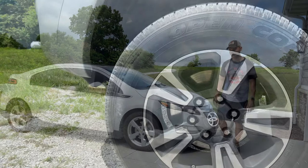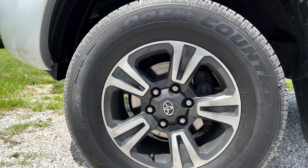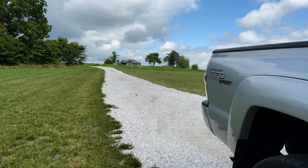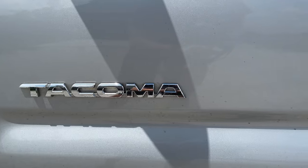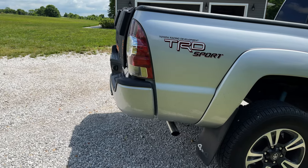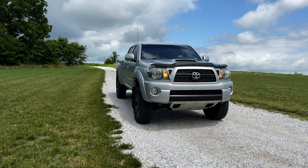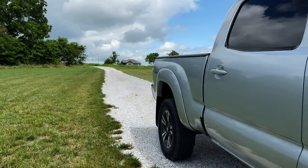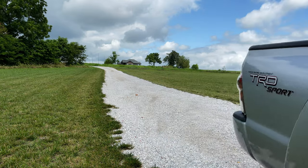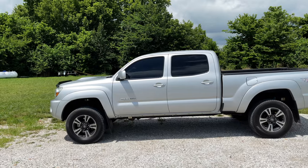Let's check it out. This is my 2011 Toyota Tacoma TRD Sport Edition. I am super pumped to finally be a taco owner, and I can't wait for some mountain biking adventures with this truck.